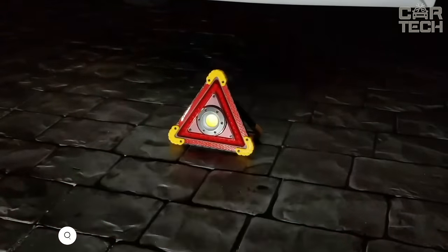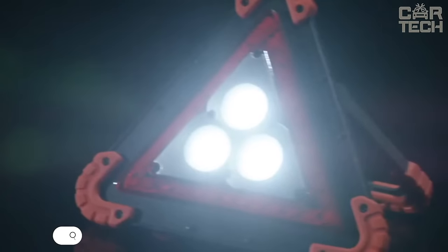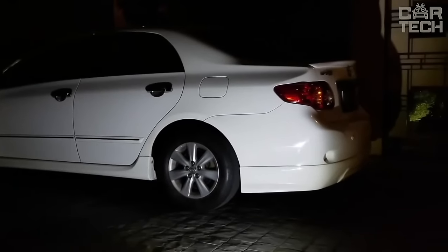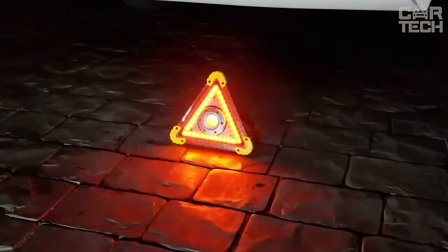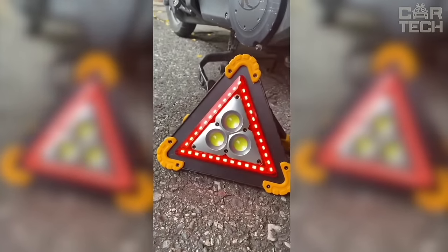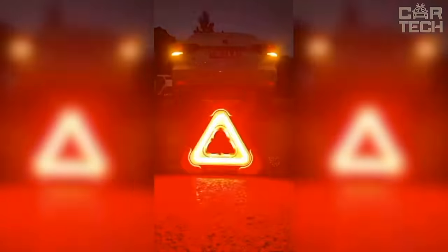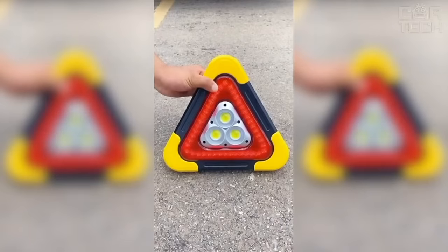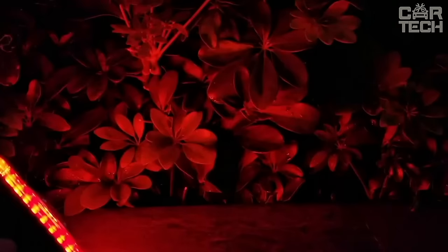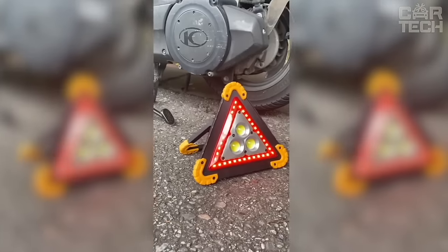According to traffic regulations, in the event of a road accident, the driver must display an emergency stop sign so that other road users can see there is an obstacle ahead. No one is immune from getting into an accident, so the sign should always be carried in the trunk. The peculiarity of this emergency sign is the presence of bright LED lighting, making it perfectly visible in conditions of limited visibility or bad weather. The sign is illuminated in white and red. You can choose between a rechargeable version or one with regular batteries. Four modes of operation.